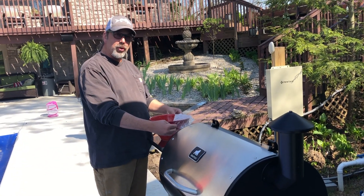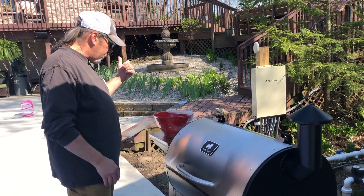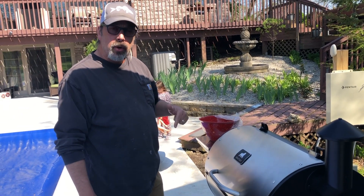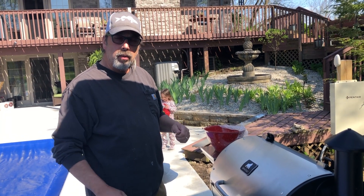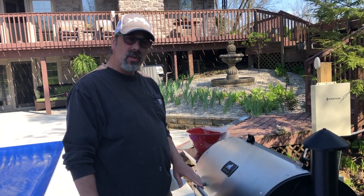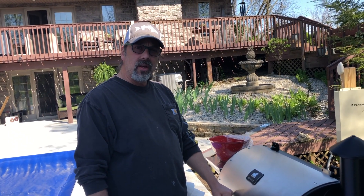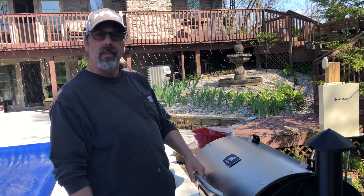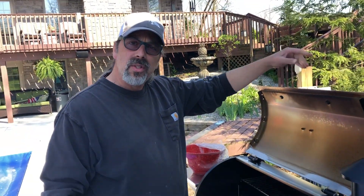Hey everybody, Camp Master — we're back getting ready to put stuff on the grill. We're going to cook at 275. We need an internal temp of 165 minimum for the chicken. We're probably looking at about two, maybe two and a half hours at the most. I think we're going to have white rice with it. So let me get these thrown on the smoker and we'll be back with you guys in just a little bit.